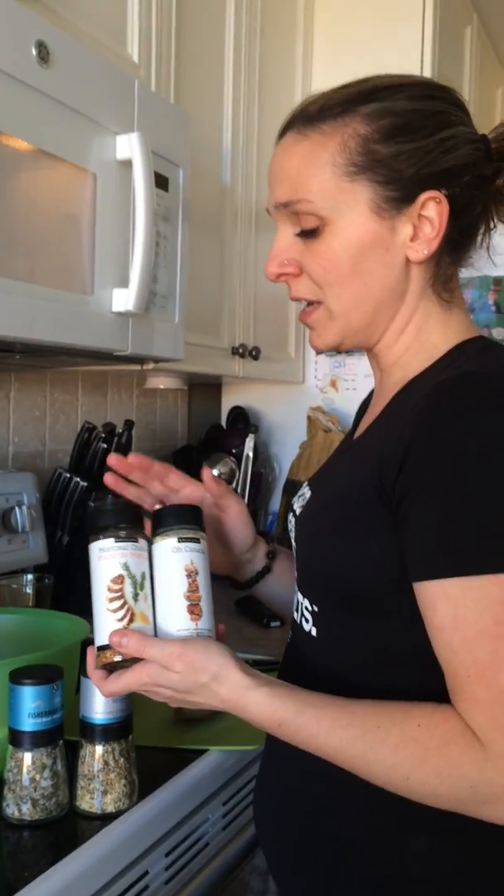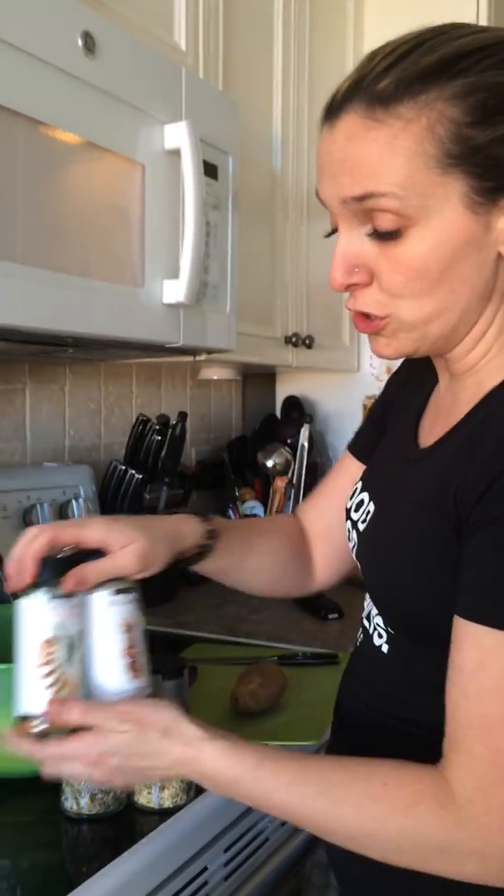On this beautiful sunny day, I am preparing to make some wedges with our summer products, which will be available on the 1st of May.